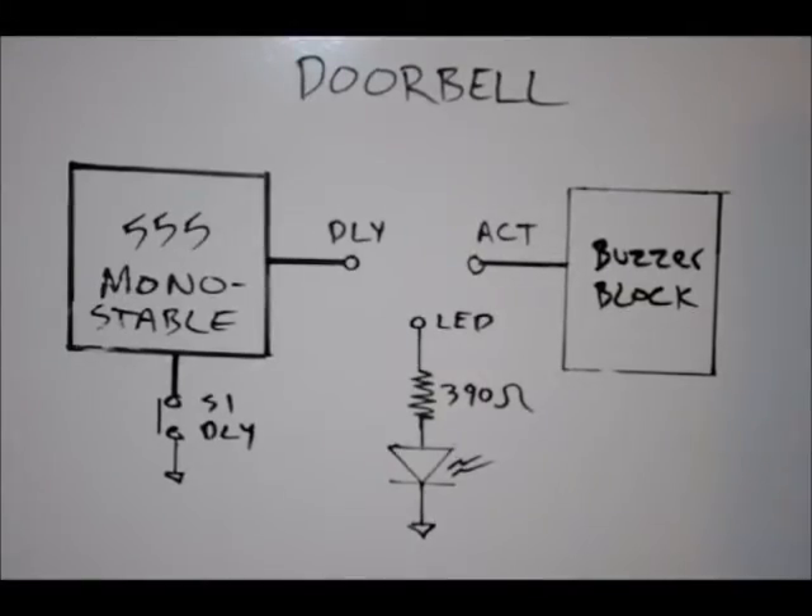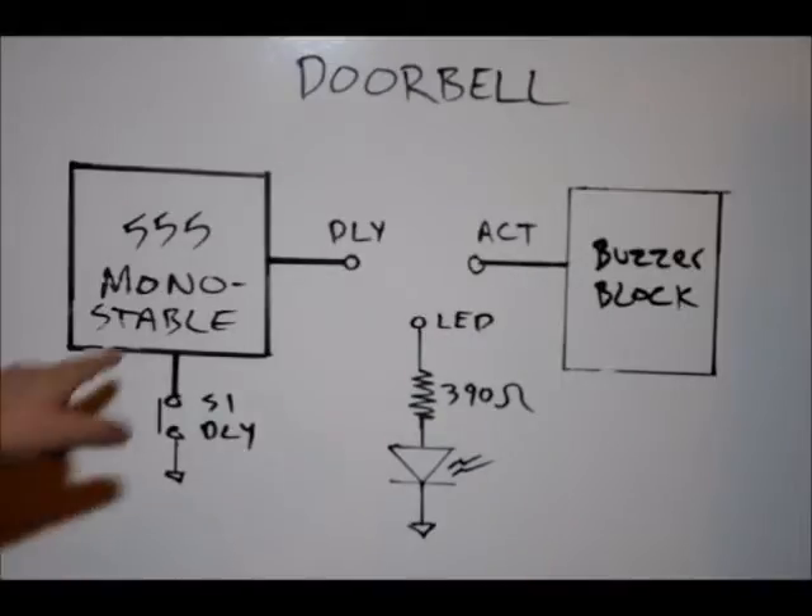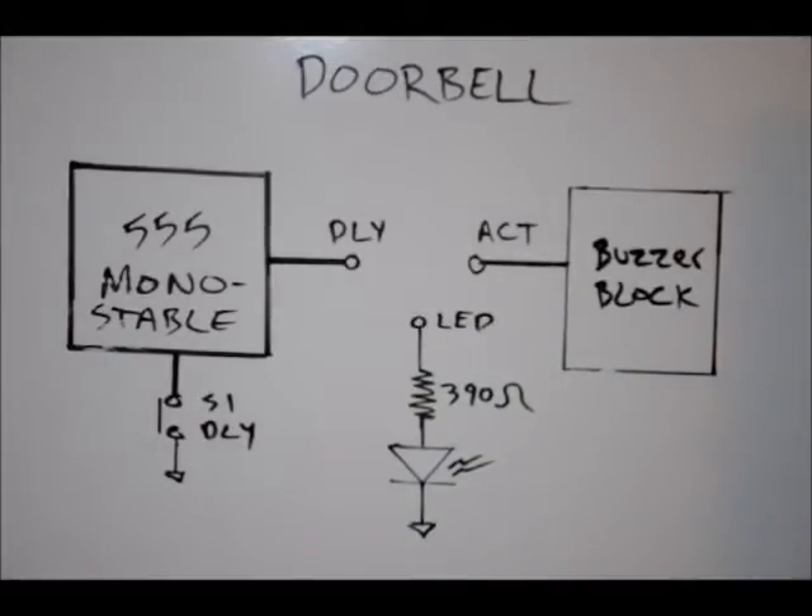The doorbell is one of the simpler projects. It requires our 555 timer in monostable mode. We can configure the delay on the output once triggered with our S1-DLY button. Once we press that, the output will go high for a predetermined amount of time, and we can configure that using an onboard variable resistor. Watch the 555 timer monostable tutorial to understand how that's working.